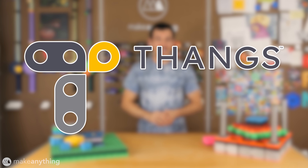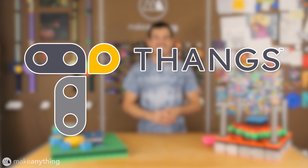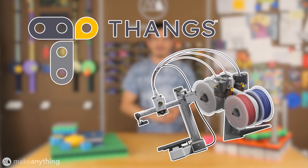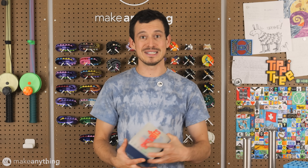Thanks to Thangs for sponsoring the competition portion of this video. Keep watching to see how you can win a Bamboo Lab A1 Mini with AMS Lite. I've already shared my first invention inspired by auxetics, which is my Skewbits game.